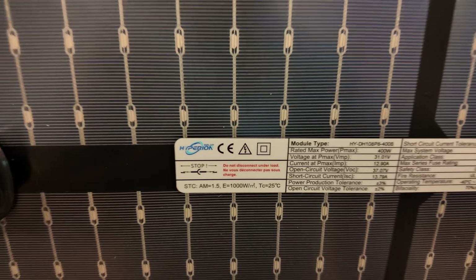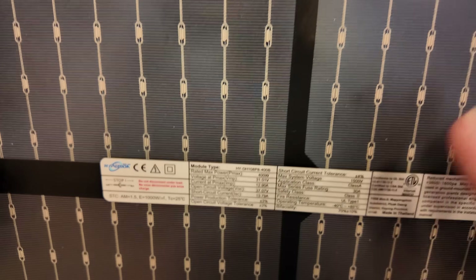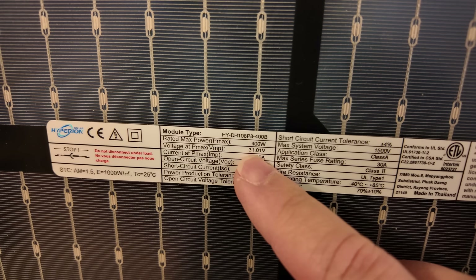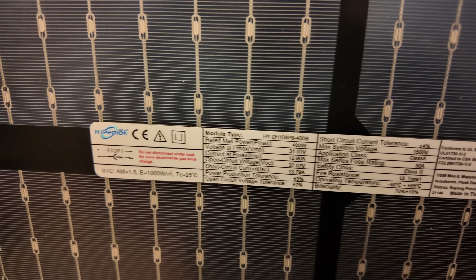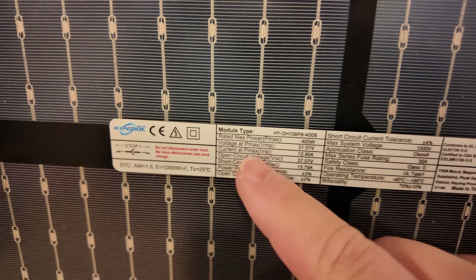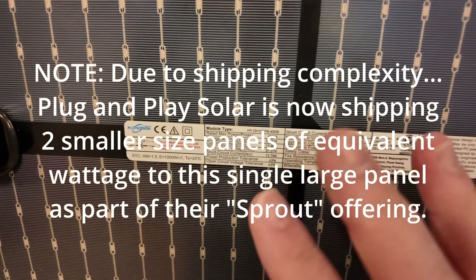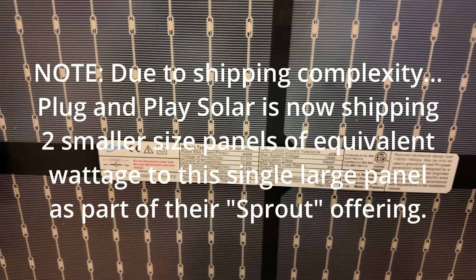The particular panel I got is from Hyperion. The rated power is 400 watts — and that's not counting any bifacial gain. Our VMP is 30.01 volts, IMP is 12.9 amps, VOC is 37.07 volts, and the short-circuit current ISC is 13.79 amps. Plug and Play Solar has done a fantastic job finding panels that are right in the sweet spot for the micro-inverter they provide.